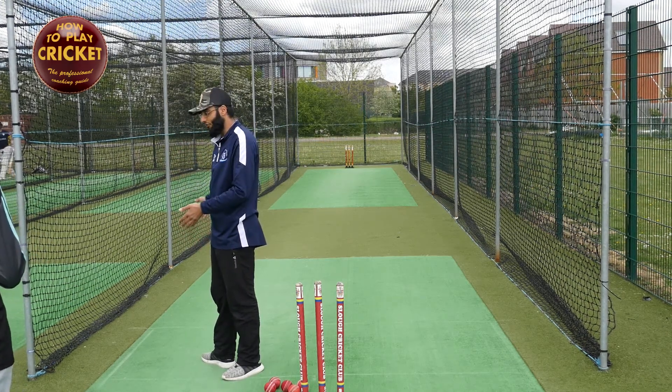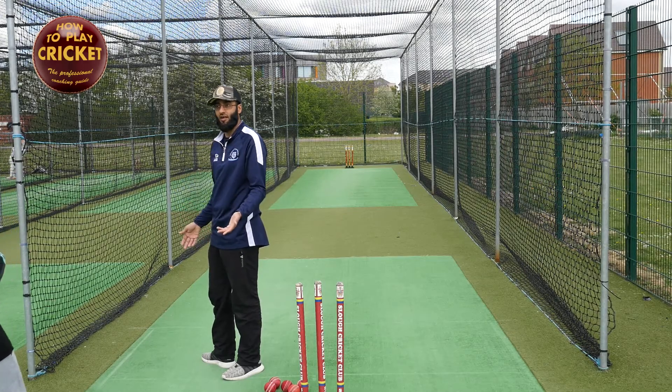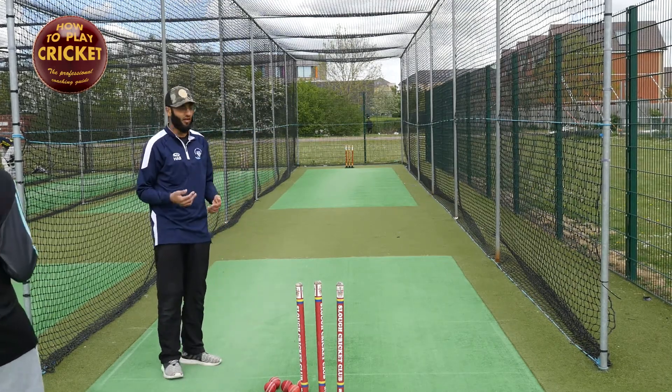Gareth Boutte said that as well — he'd rather see somebody stand there and bowl. Some cricketers don't like that. They say they want to walk. But I like this method, I've tried it and it worked for me. Stand here and bowl.